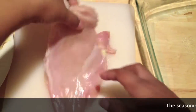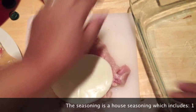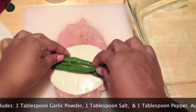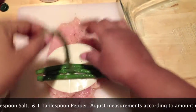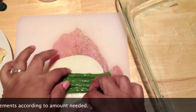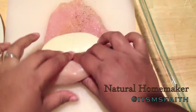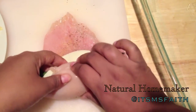Now that everything's prepped, I'm going to season my chicken and add in my provolone cheese. You can use mozzarella, cheddar, or whatever kind of cheese you prefer. I'm going to go ahead and add in the asparagus — use as little or as much as you want. You can also alternate the ingredients: peppers, mozzarella, broccoli — anything you like can go into these wraps.